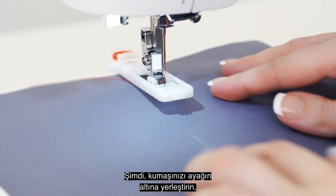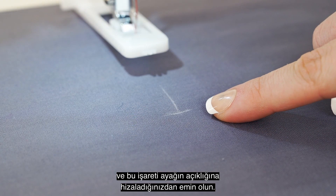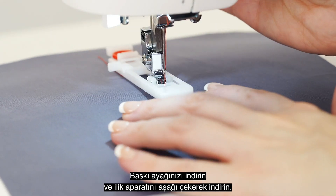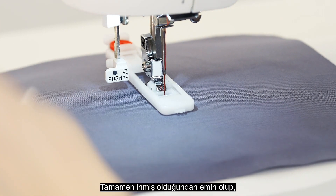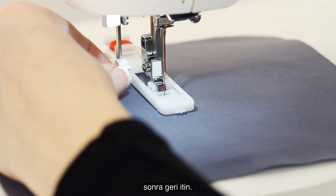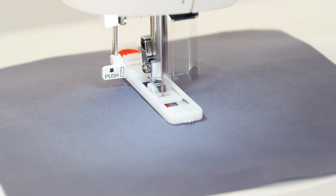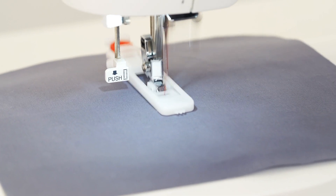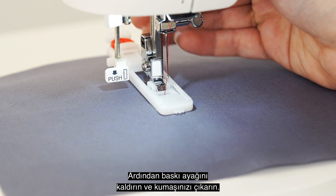Now place your fabric underneath the foot, lining up this marking to the opening of the foot. Lower your presser foot and lower the buttonhole lever. Make sure it's pressed down all the way, then push it back. Now you are ready to sew. Stop sewing when the buttonhole is complete, then simply raise the presser foot and remove your fabric.